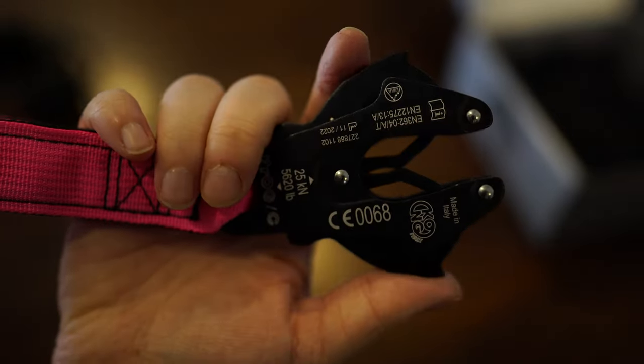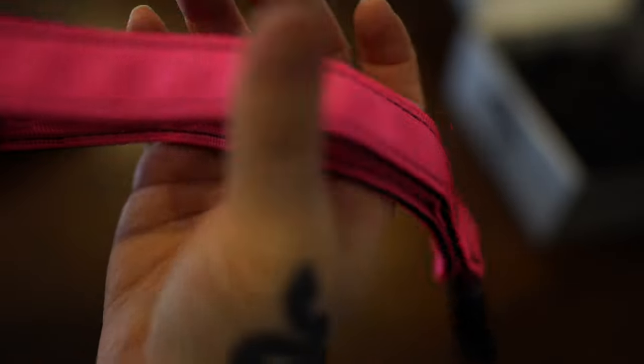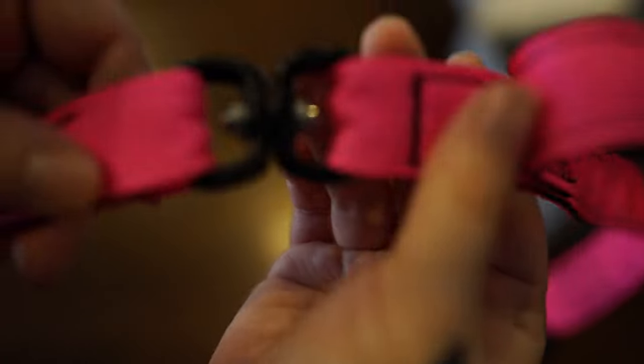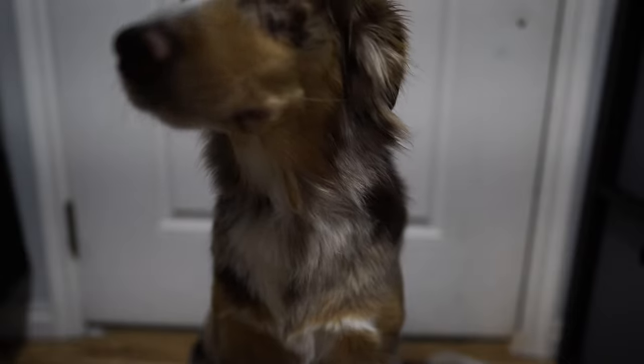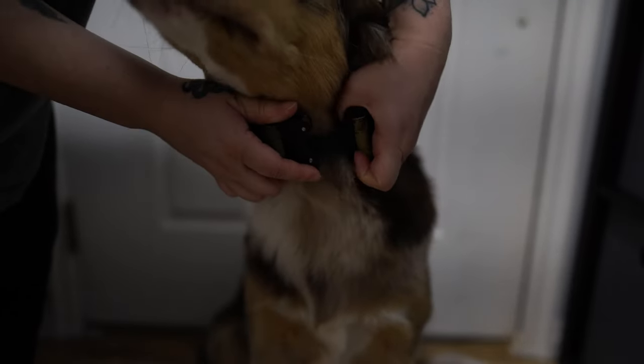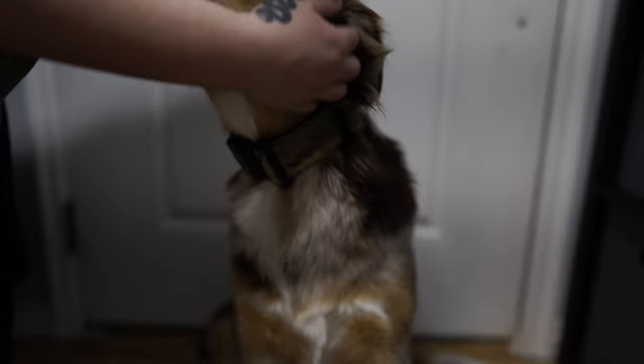It just makes it a lot easier to hold the dogs if I need to hold them closer to me, which typically I do anyways, just to be safe. The swivel is amazing — it helps from getting tangled and it is made with high-end alloy, so it's not going to be snapping anytime soon.